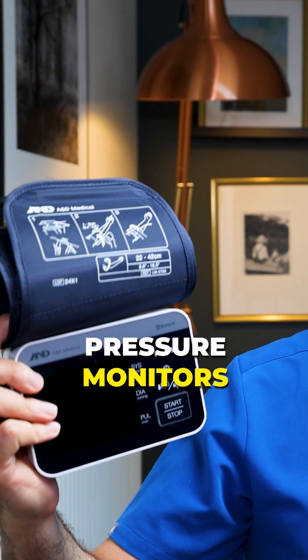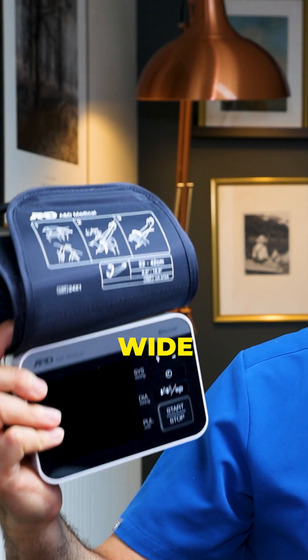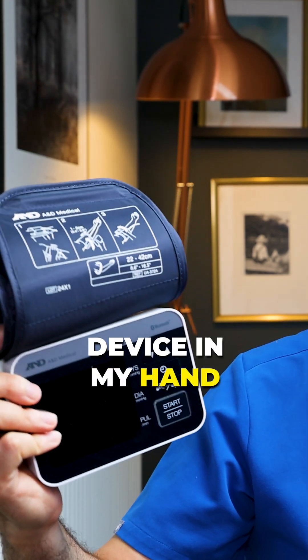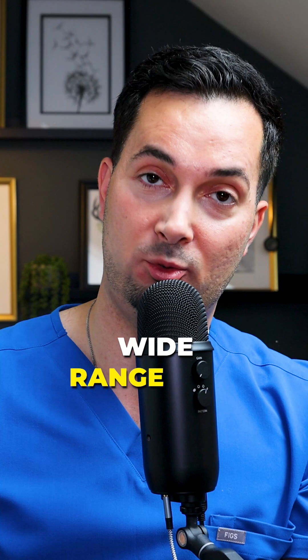Thankfully, most of our A&D medical blood pressure monitors come with the standard wide range cuff. For example, the A&D medical Precision Check Pro device in my hand — this comes with the standard wide range cuff size.